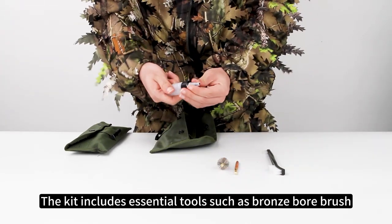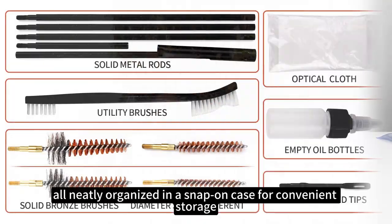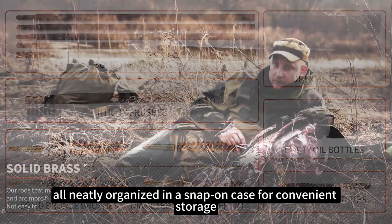The kit includes essential tools such as a bronze bore brush, chamber brush, and dual-ended nylon brush, all neatly organized in a snap-on case for convenient storage.